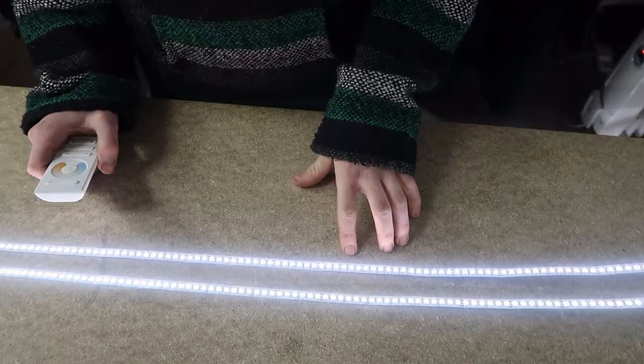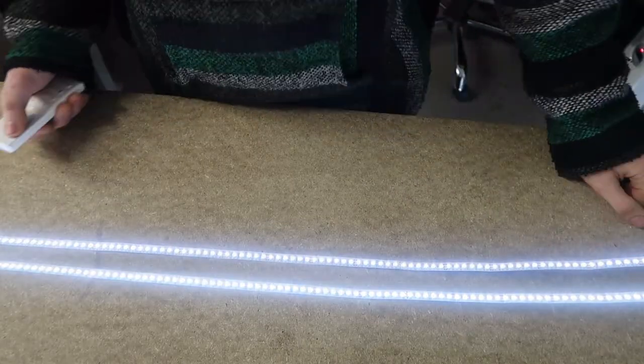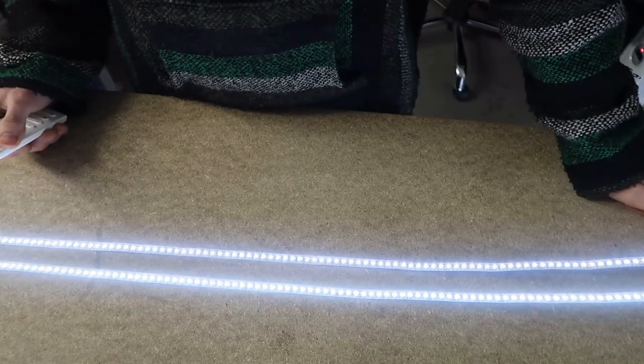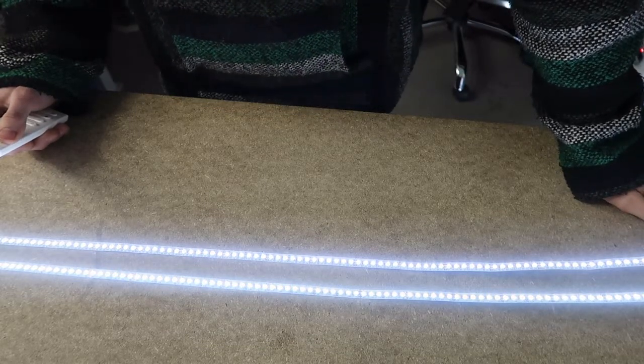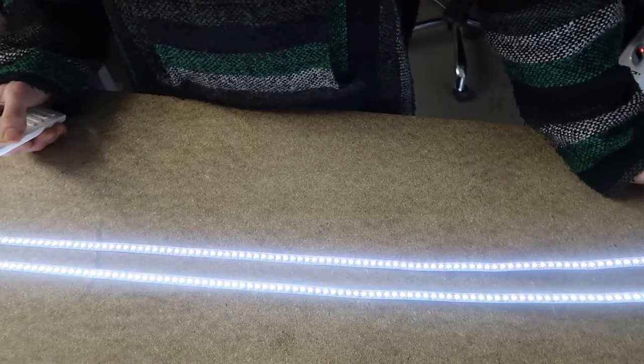We're going to be looking at some of the key differences. But first, why tunable white? When you're planning on lighting a space, it's important to think of the mood and the feel that you want the space to have. Sometimes it can be difficult to tell what you need, or maybe you just want the room to have a different mood at different times of the day.